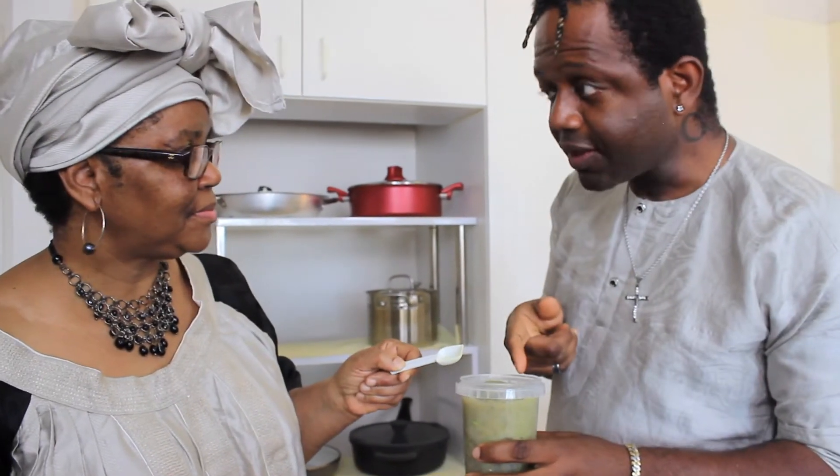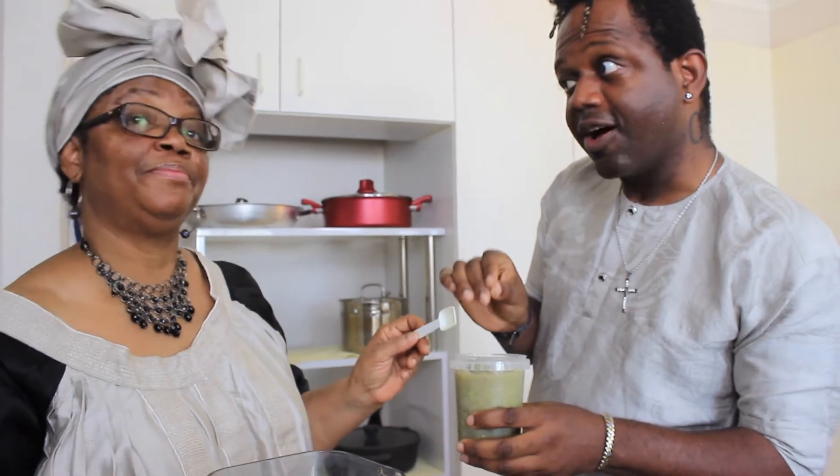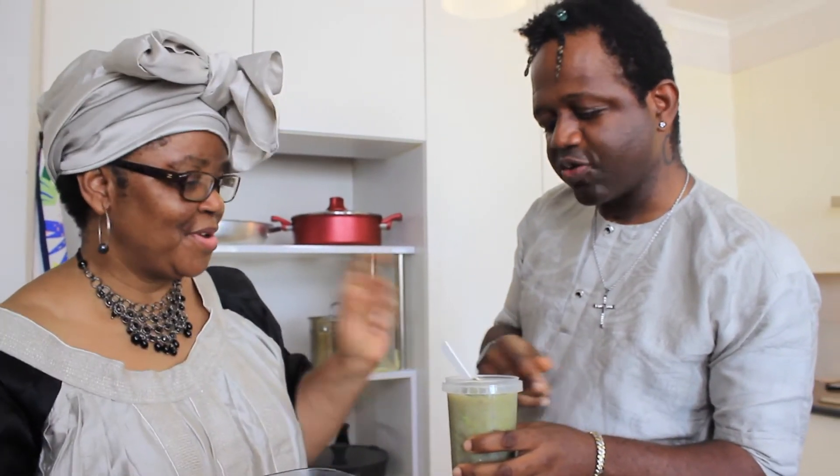In the fridge — this is garlic, ginger, and onion. Okay. Puree.